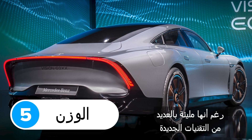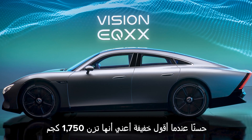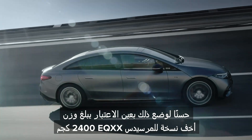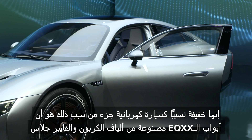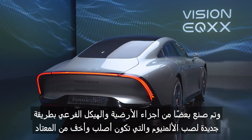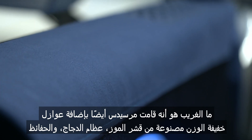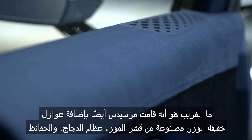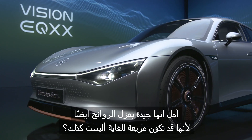The Mercedes EQXX is very light, even though it's crammed with fancy new tech. It weighs 1,750 kilos — to put that into perspective, the lightest Mercedes EQS currently weighs 2,400 kilos. This relatively lightweight build is partly because the EQXX's doors are made from carbon fibre and fibreglass instead of aluminium and steel, and parts of the floor and subframes use a new kind of aluminium casting that's stronger and lighter than usual. Weirdly, Mercedes also added lightweight sound insulation made from banana skins, chicken bones and nappies — basically recycled household waste.